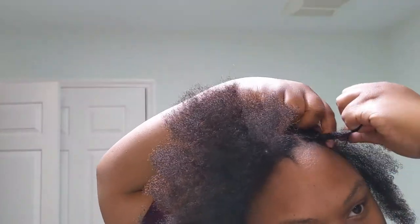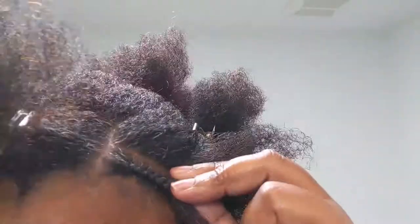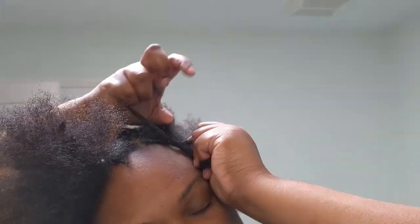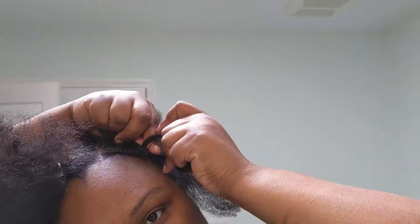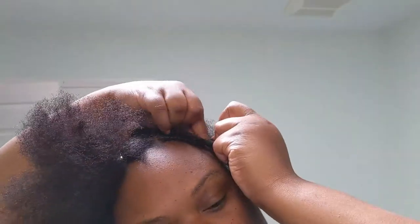I only add hair to the middle section — so if a piece of hair is in the middle, that's when hair gets added. My hands move all over the place as I need to grab my hair, but if I focus on just adding hair to the middle section and keeping the sections separate, I get a nice, clean, neat braid.